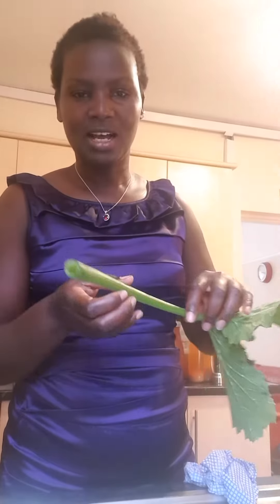We've got courgette leaves here, and this could also be pumpkin leaves. In Africa, a lot of people actually cook pumpkin leaves, and here somebody told me that you can actually cook courgette leaves too — so this would be my first time to actually cook them.